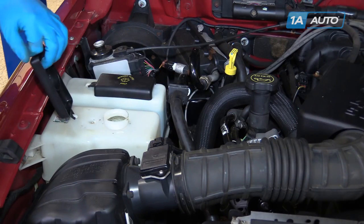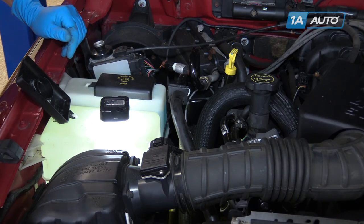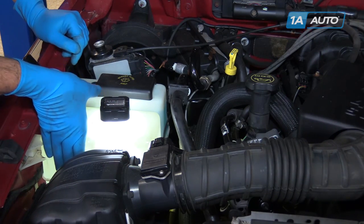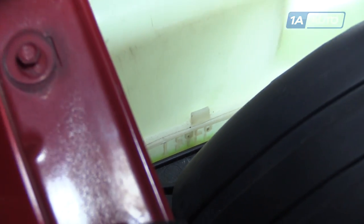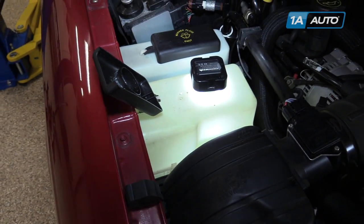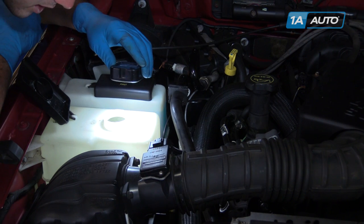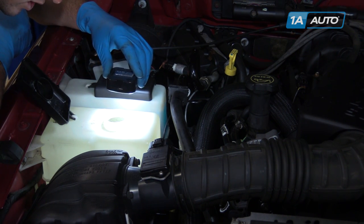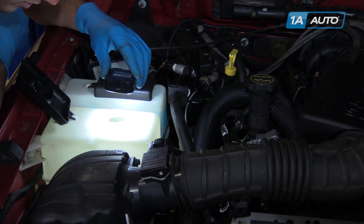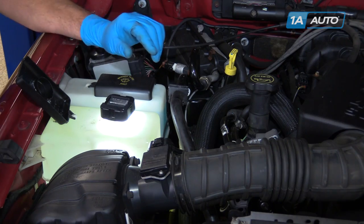Open the cap on the coolant reservoir. Again, we'll put our flashlight over the top to make it easier to see. The full line is actually down here behind the air box — you'll see it actually says cold fill. Be sure that the fluid is up to that level and that it is clear of dirt and debris or any milky discolorations. Otherwise, you'll want to flush out the system and fill it with fresh 50-50 coolant to make sure that your engine is being cooled properly.